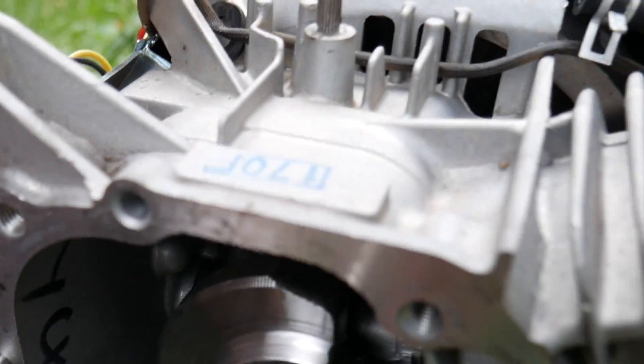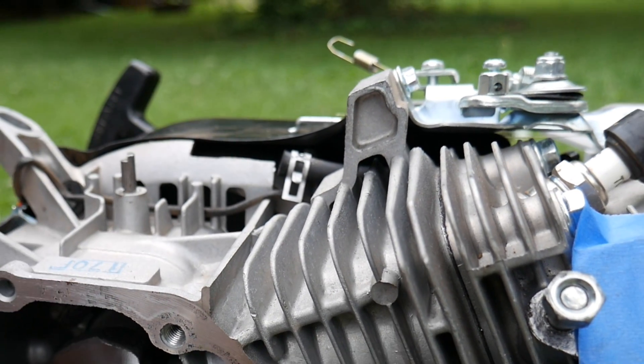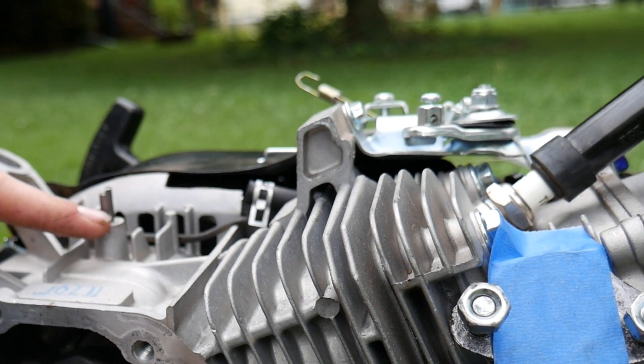Now after removing the governor arm, we have this little thing right here, and there's no way we're able to push it out of the engine, so we're going to have to cut it right here.